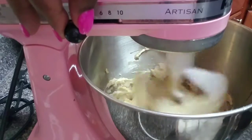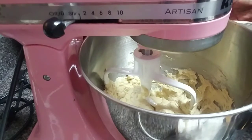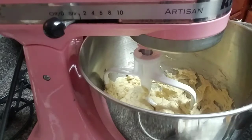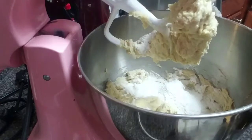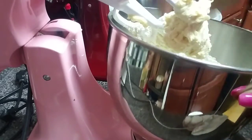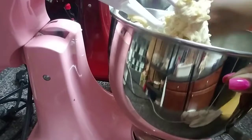Once it's all mixed in I do my dry ingredients. I already have two and one fourth cups of flour, one teaspoon of baking soda, and one teaspoon of salt. I put it all in the sifter and mix it together so you don't have to worry about it being uneven. Then I just dump all of my dry ingredients in here all at once, and I give it a little stir before mixing so it doesn't go flying everywhere.